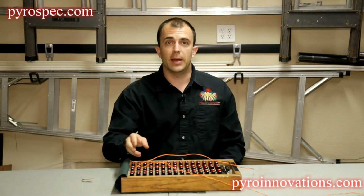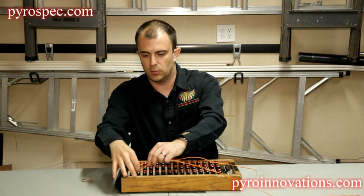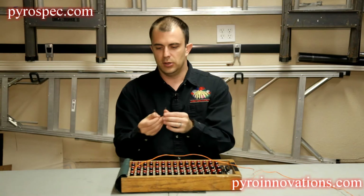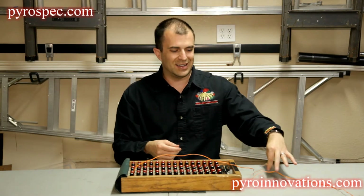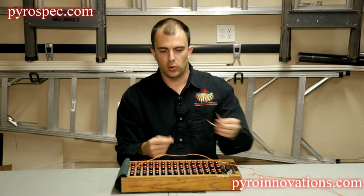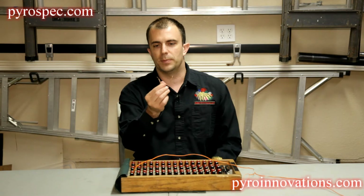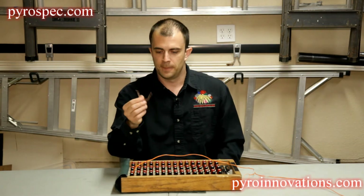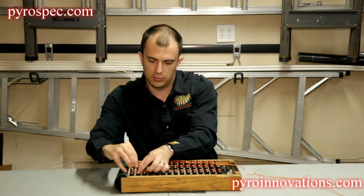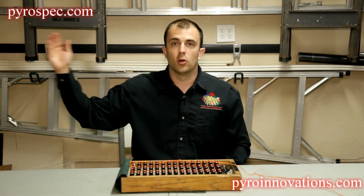If continuity is still bad, the next step — what I'll recommend, what I usually do — is unplug that electric match. You can make a little jumper wire. You can even cut the end of an electric match wire to make the jumper, or you can use a piece of zip wire, whatever you have on hand. It's essentially just a short piece of wire that you strip both ends. Plug this into Q2, the cue that was showing bad continuity, and recheck continuity.